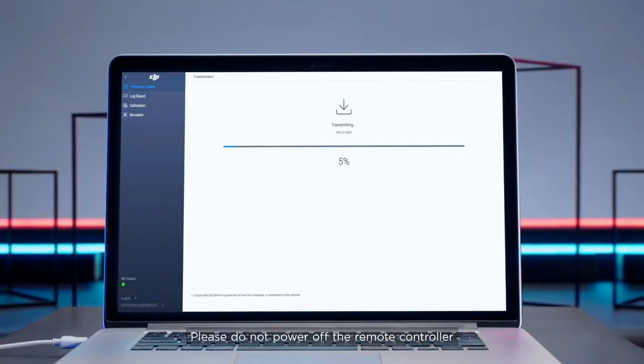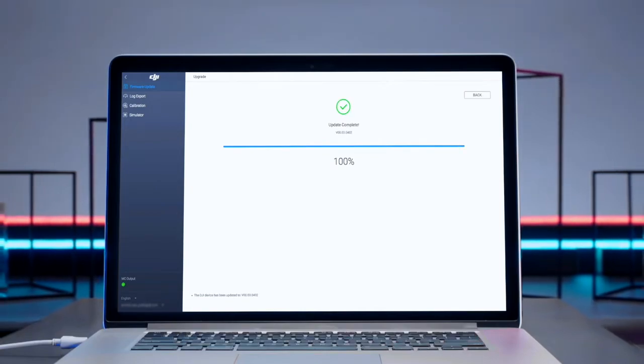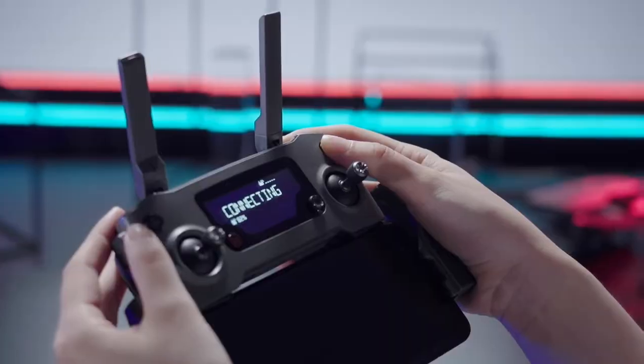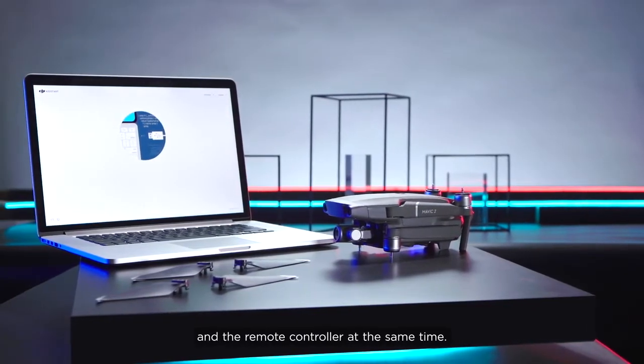Please do not power off the remote controller or touch the cable before the update is complete. Restart the remote controller after updating. Note that it is not possible to update the aircraft and the remote controller at the same time. Thank you for watching.